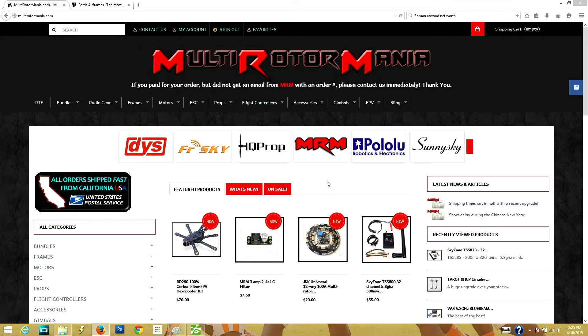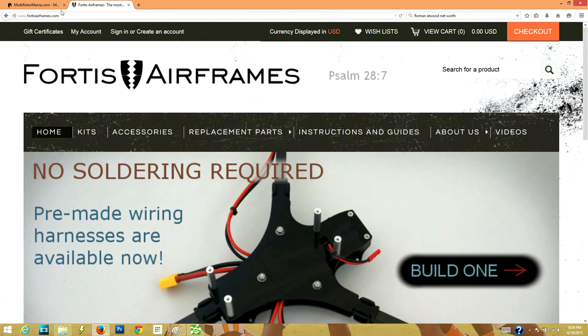Hey guys! How's it going? Lee McGriffin here with part 5 of our Multirotormania.com and Fortis Air Frames Tricopter Build.